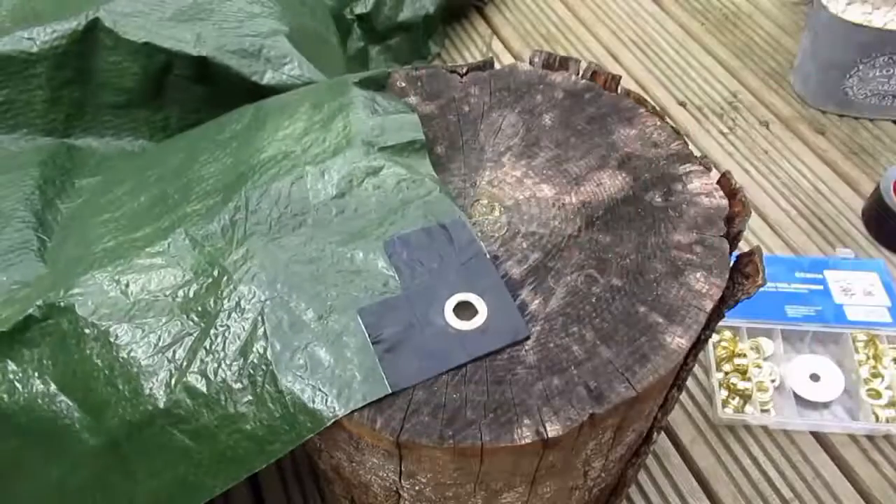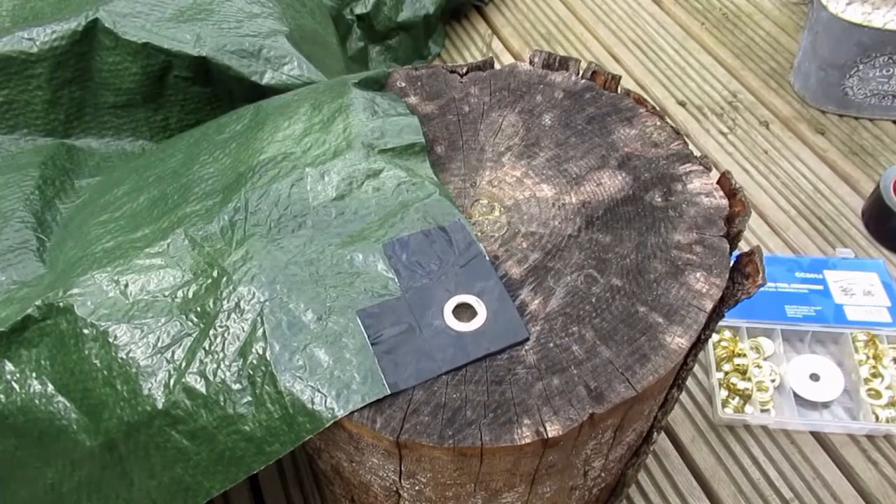You can add new eyelets in the same way. So there you go — cheap tarps can live again. Thanks very much for your time guys. If you enjoyed this video please consider subscribing, or if you want to watch another video like it, try this one out. Cheers.